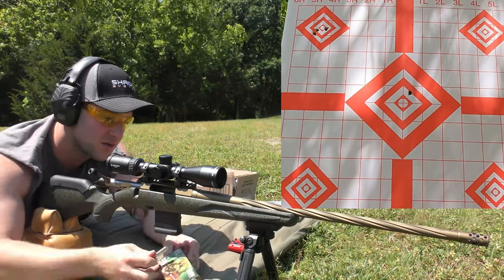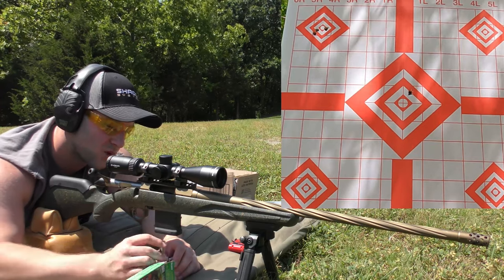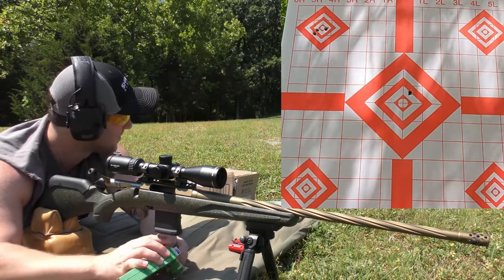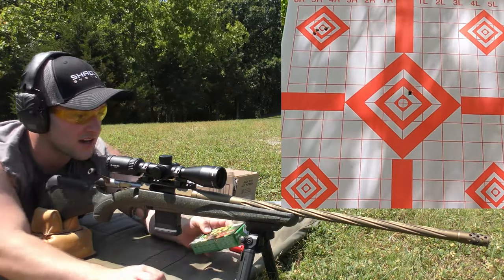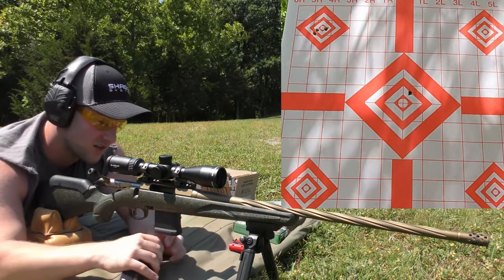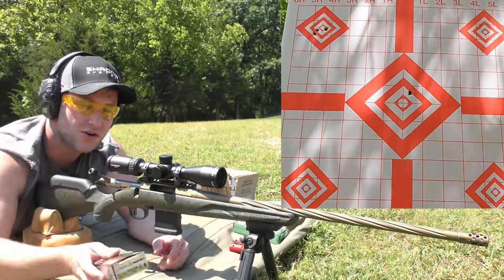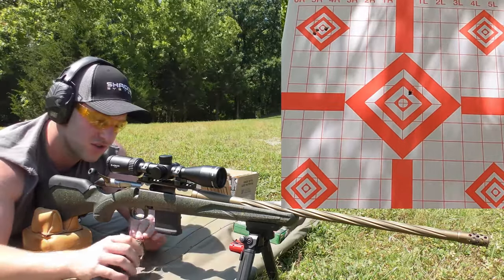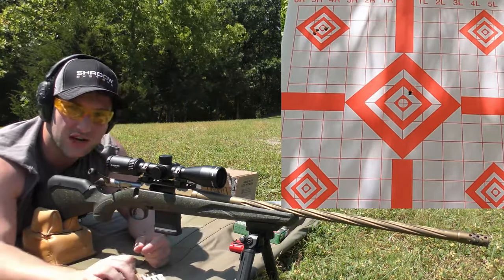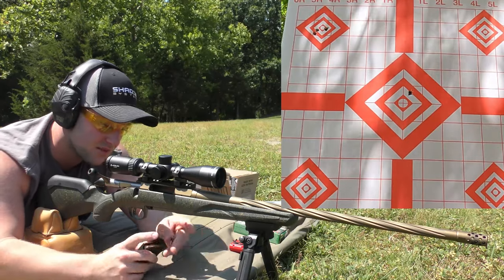That was the Sierra 55s. I've been debating what order to shoot these in, because there's not really a right or wrong way. I think we're going to jump straight to the Federal Sierra Match Kings — the 69 grain Sierra Match King Gold Medal load from Federal Premium. I've been really curious to see how the match-style bullets like the hollow point boat tail — the 69 grain and 77 grain stuff — do, so we'll go ahead and do those first.